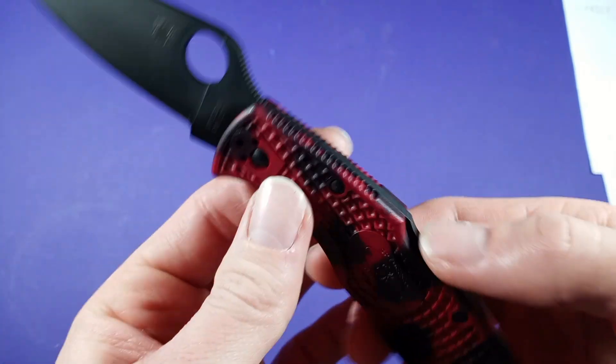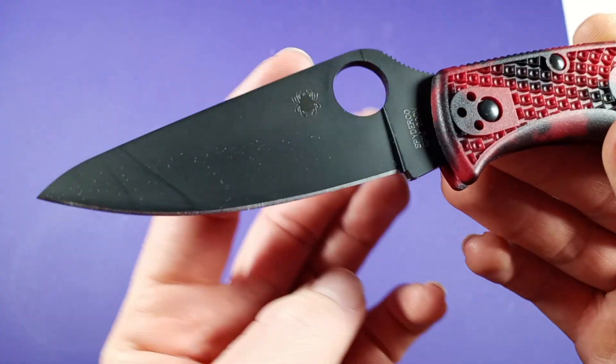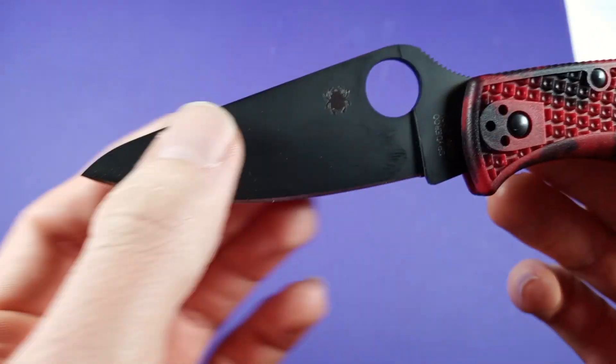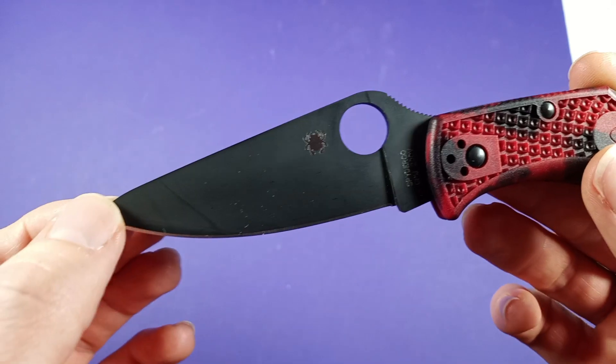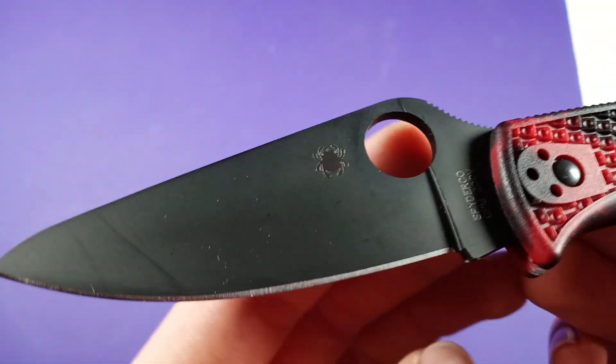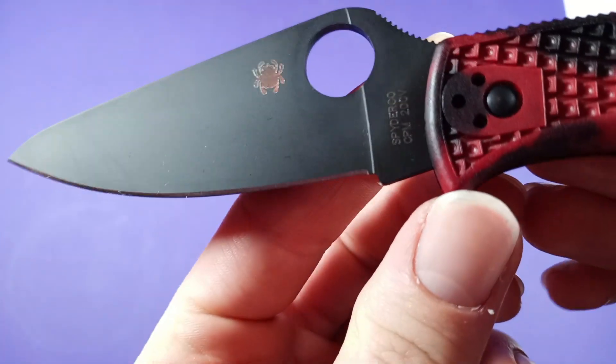It keeps it lightweight, so that's good. The blade style on this guy is a drop point — the Spyderco kind of drop point. Weird but really cool and interesting blade shapes. It has a drop point with a flat grind — that full flat grind that we all know and love from Spyderco.